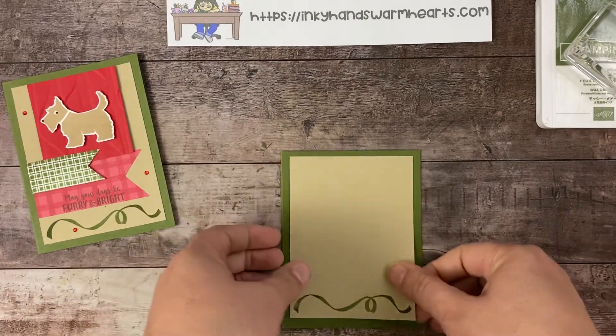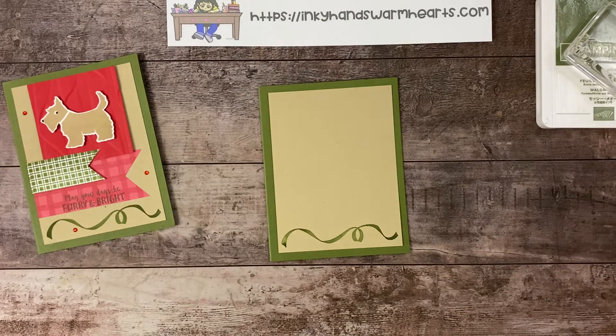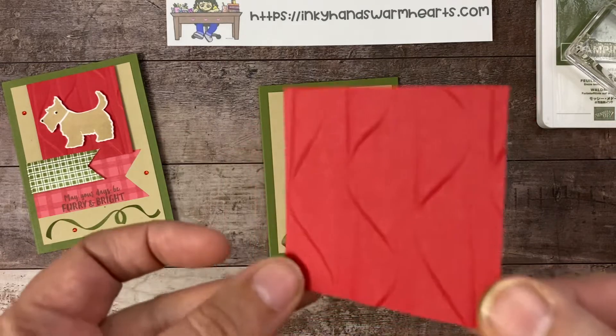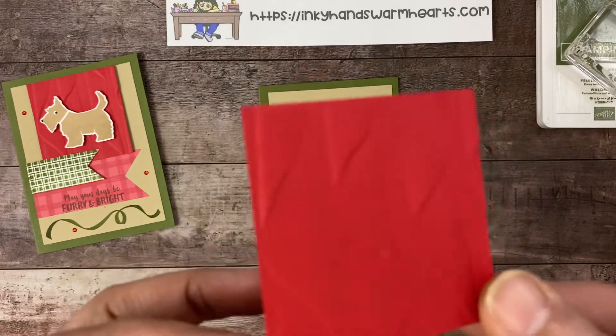Now we're going to build everything onto this Crumb Cake piece. I have a piece of Real Red cardstock that's two and three quarter inches square that I have run through the Cascading Ruffles embossing folder — how cool is that?